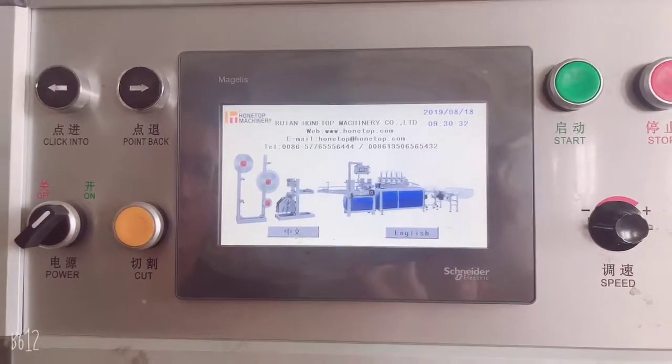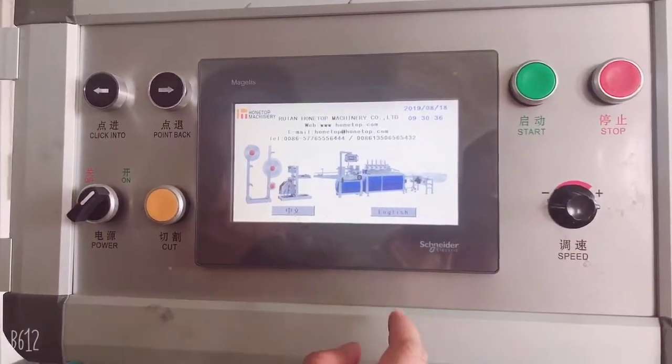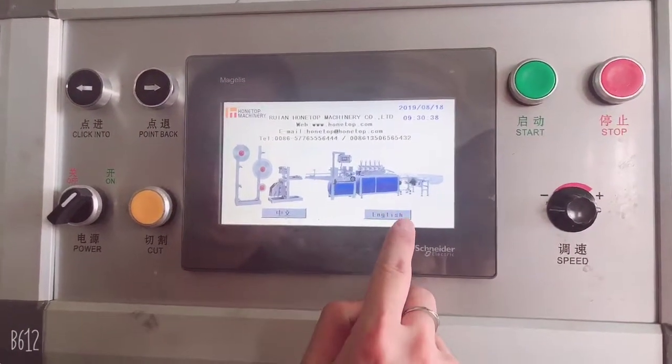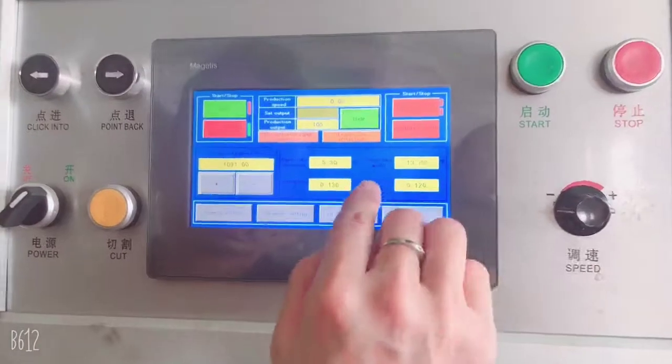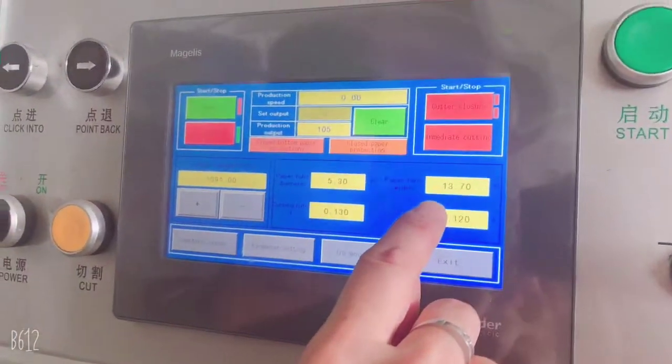Hello, this is Cindy from Hontop Machinery. Before we start the paper straw making machine, we should adjust to manual mode. There are three parameters we adjust here.